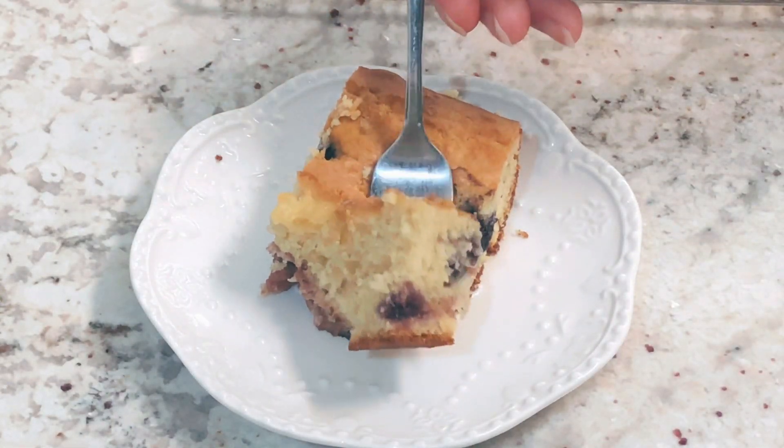Take a spatula and mix it up, then add it to a 13 by 9 inch pan sprayed with baking spray. The dough is going to be pretty thick and that's okay — just spread it out evenly. Then take one more cup of frozen berries and sprinkle it around the top of the cake.